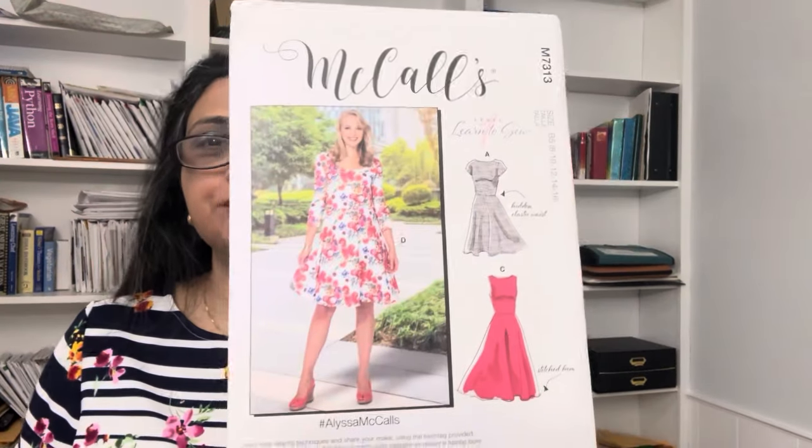Hello friends, this is Vani from Viva Sew and Style. Today's video is about yet another learn-to-sew pattern from McCall's — McCall's 7313. I may say that this is my favorite pattern, not just learn-to-sew but dress pattern period that I have sewn.